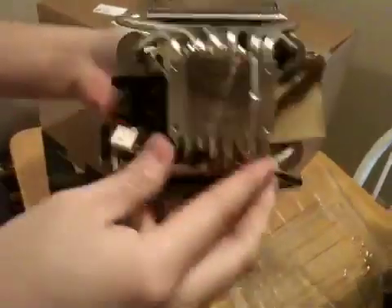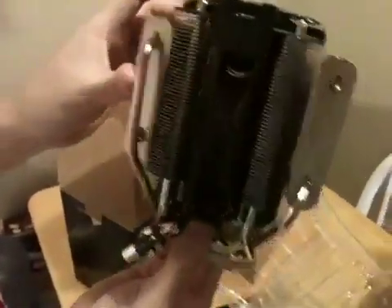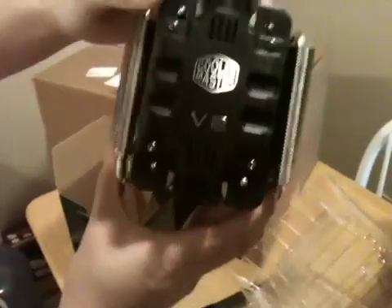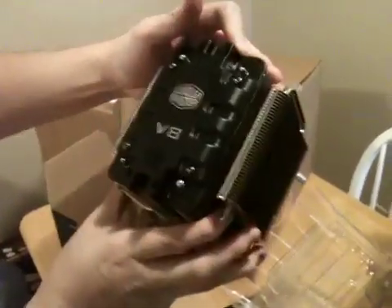Here's the copper base, along with six copper tubes, with the heat sinks. And I think there's a 120mm fan. Cooler Master V8 — that is really nice.